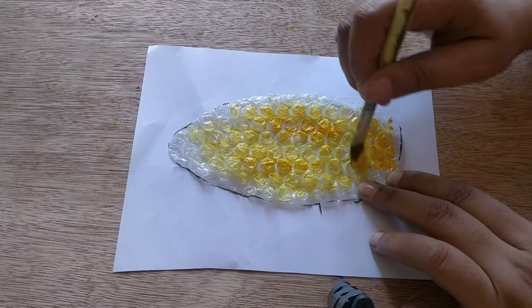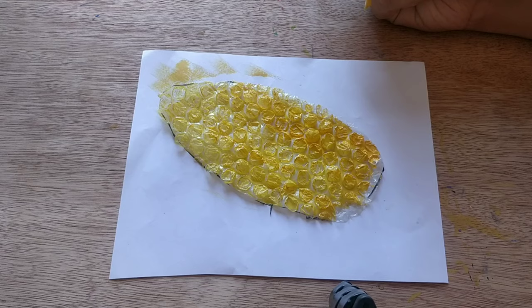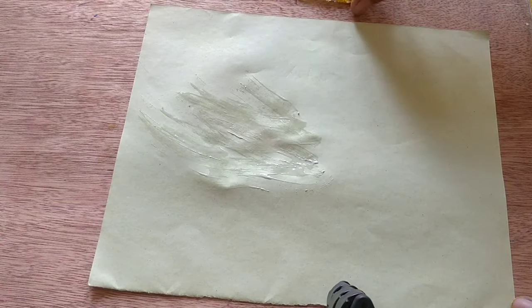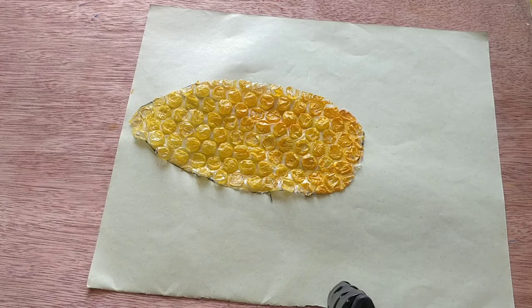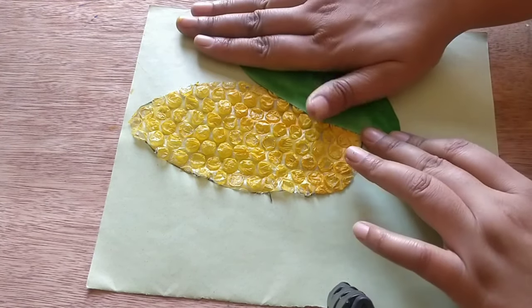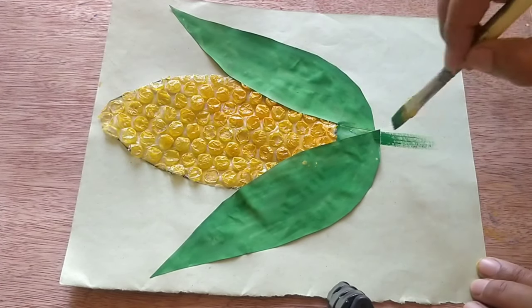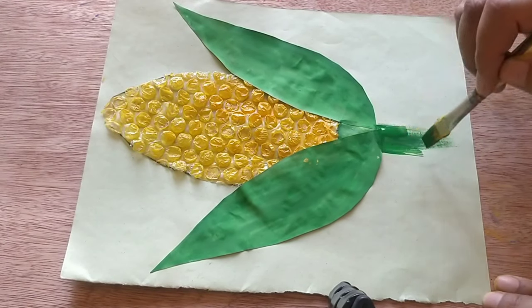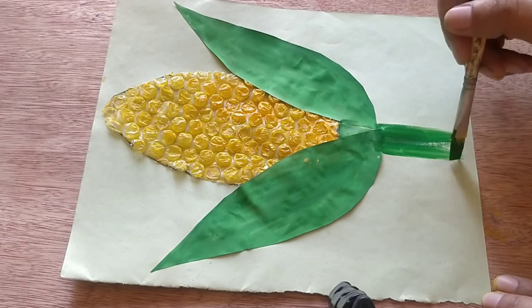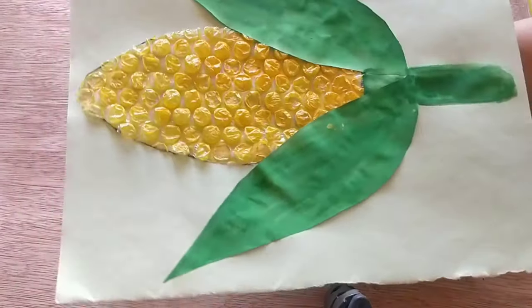I'm starting to paint it with yellow color. Any guesses what it looks like? Yes, it is a corn! Now time to paste — take a paper, apply glue on it, place the bubble wrap, and now I'm pasting the leaves. It's ready! It's very easy and full of fun.